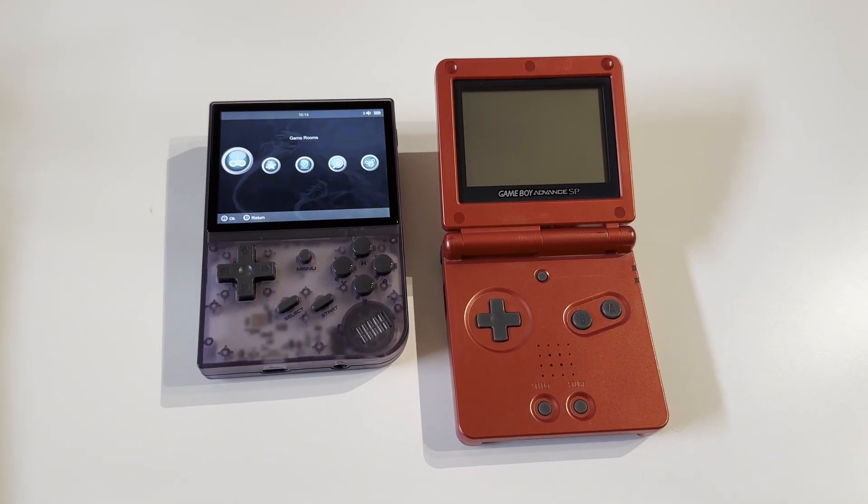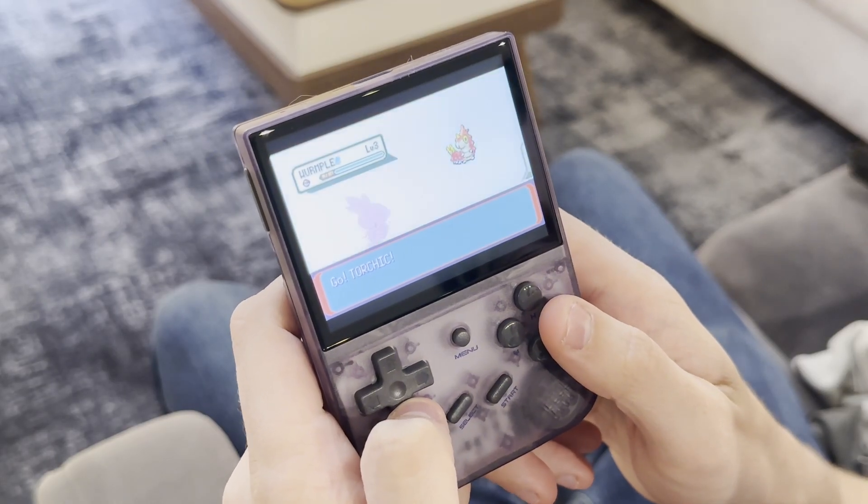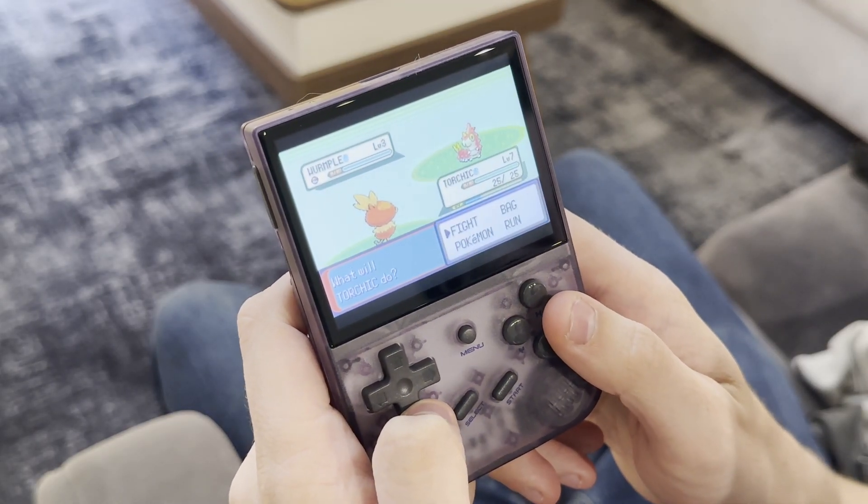Here it is next to a Game Boy Advance SP. As you can see, the screen is significantly larger and overall the buttons and everything just feel good. It's about as good as you're going to expect something this small to feel — not quite like a full controller, but I can see myself playing it for a while without getting any hand cramps.